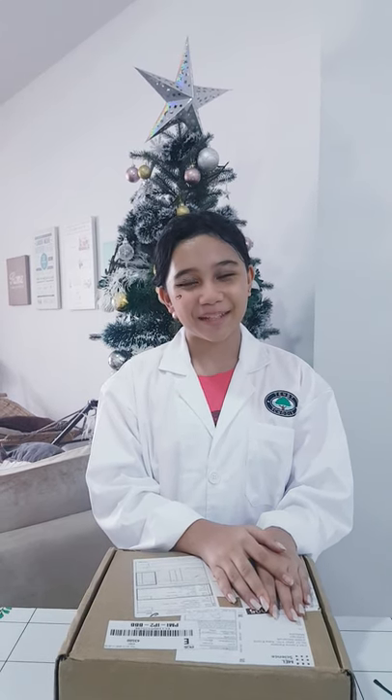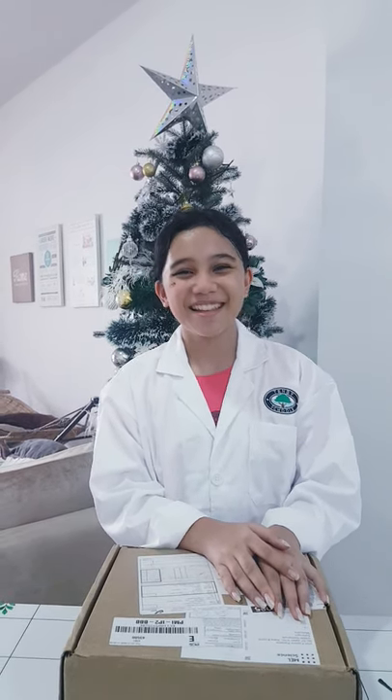Hey guys, my name is Gaia TV and I'm going to be unboxing the Mel Stine Stardew kit that I got.